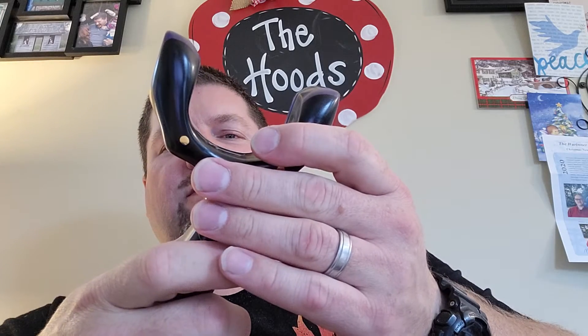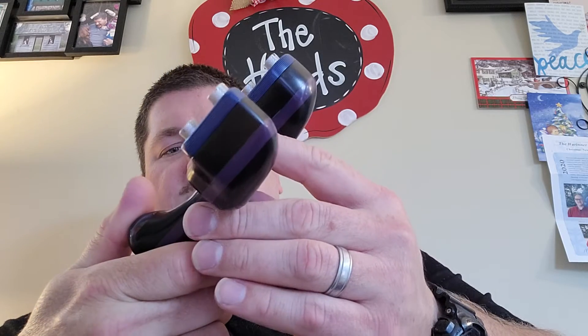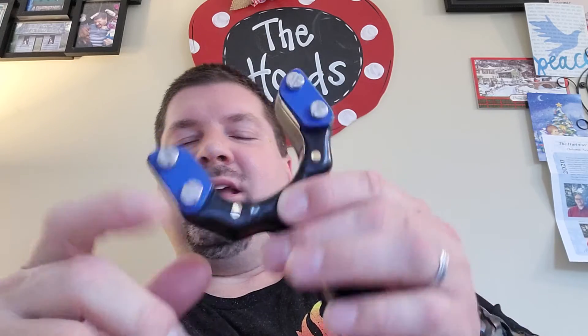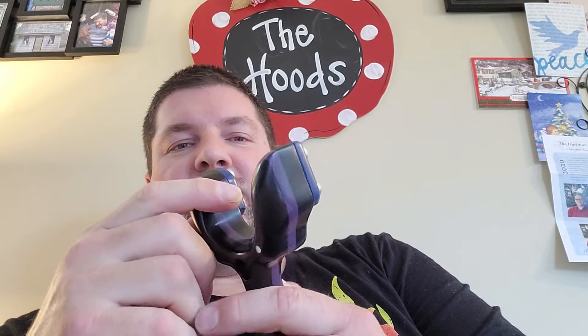I took it to the nth degree of sanding and polished it up. I can't remember if there was anything I had to fix on it — there's always when you start sanding, you always find a little something you've got to fix. It just is the way slingshots are.